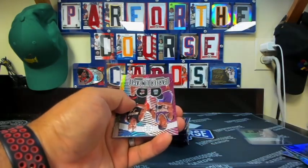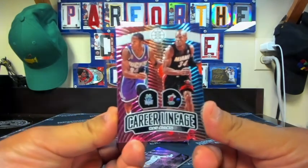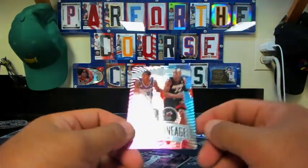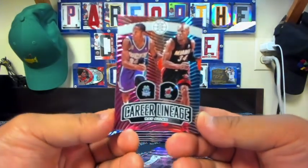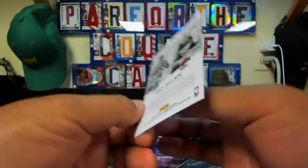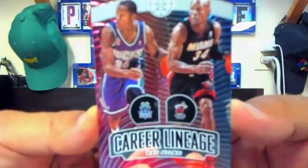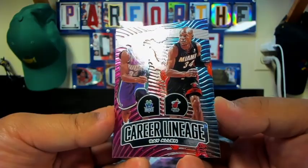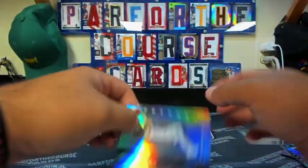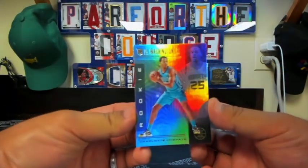Thomas Bryant. Paul George. This is a Career Lineage — Ray Allen. This style is a little bit different; looks like partial foil, but colors look great. It has an embossed type of look, which gives it a little bit of texture. We also got Luke Kennard, Danny Green, and a PJ Washington Jr.